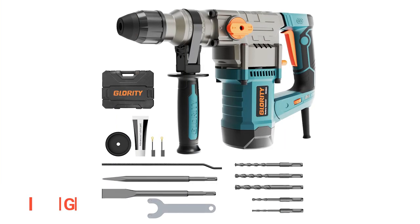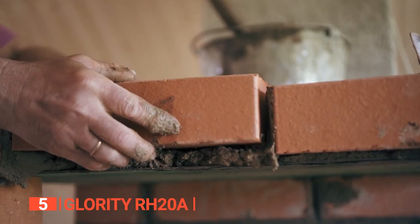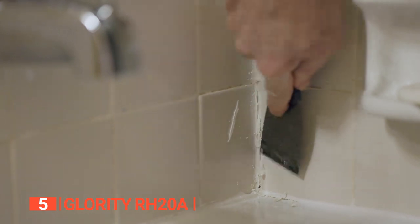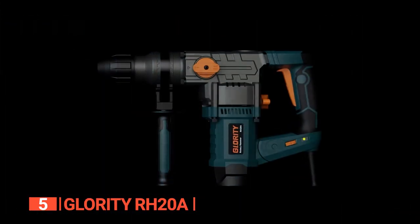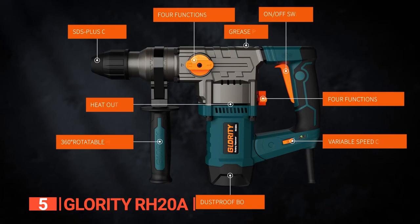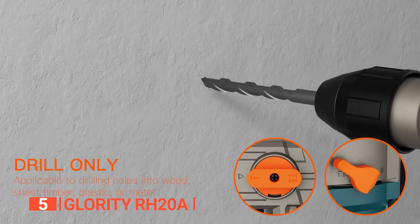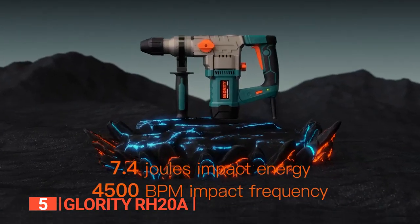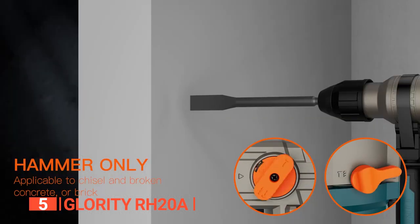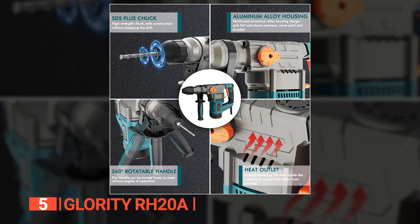The fifth product on this list is the Glority RH20A. Reconstruction and renovation jobs don't have to be difficult and frustrating, hence why it is important to find the right tools for the different tasks. When it comes to removing tiles, hammering or drilling bricks, and chiseling, the Glority RH20A is one convenient demolition tool. Its powerful motor rotates at a maximum speed of 850 RPM to deliver high power up to 13 amps and 7.4 joules of impact energy at a frequency of 4,500 beats per minute.